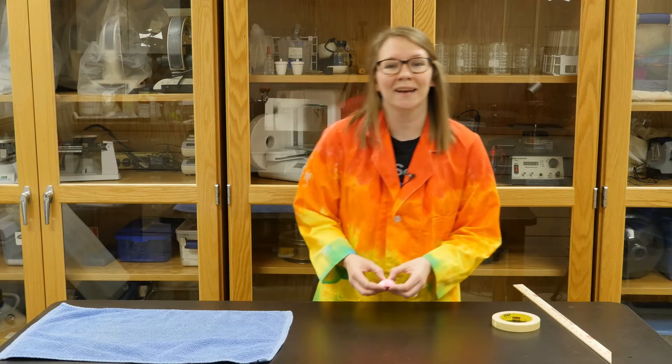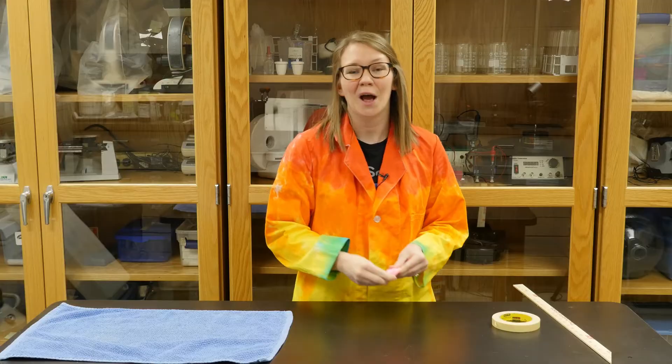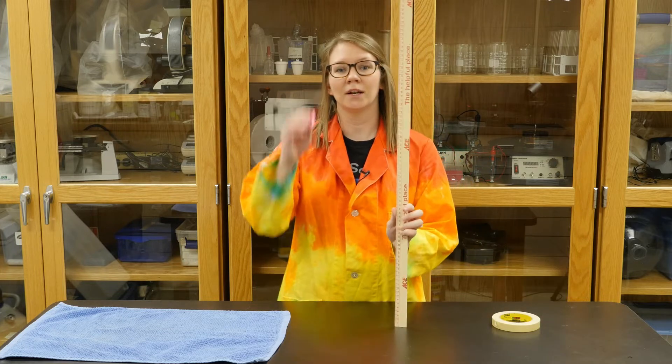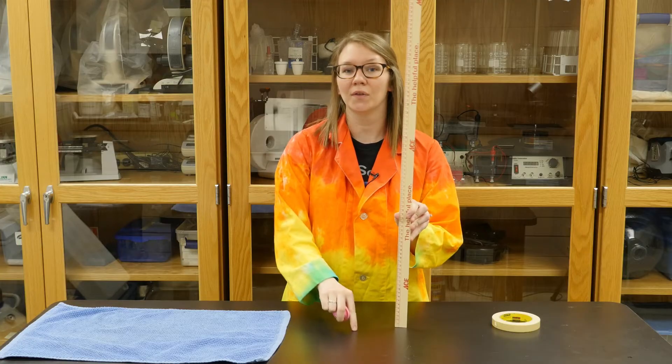In this activity we're going to test and see which surface allows our popper toy to fly further — a smooth table or a rough surface. We are going to hold our meter stick up, turn our popper toy inside out, and measure it from both surfaces.